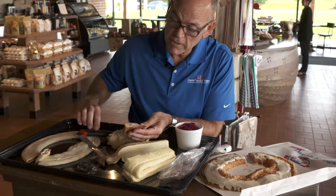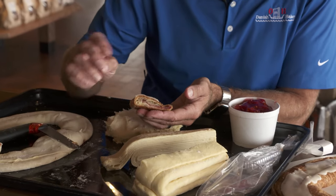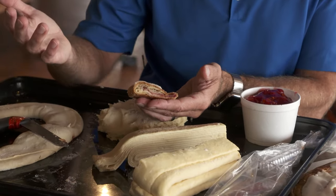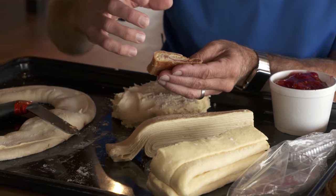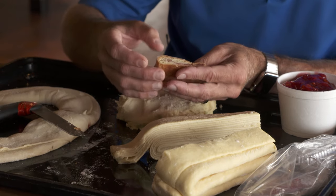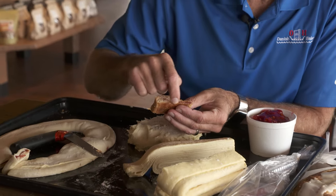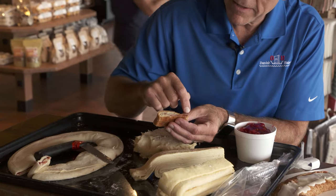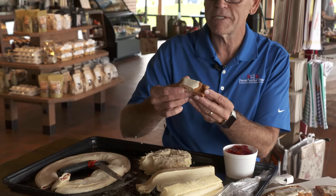We're looking for not a real high, puffy pastry like a croissant — which is a wonderful pastry in itself — but it's not as sweet as a Kringle dough and it's not as moist as a Kringle dough. So we have this flakiness above and below the filling, and then the wonderful filling distributed throughout, and then the icing on top.